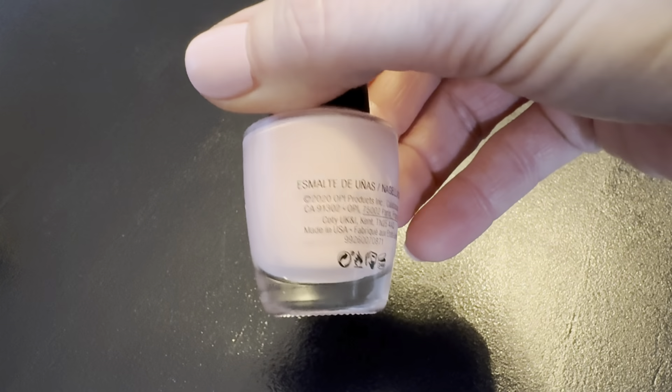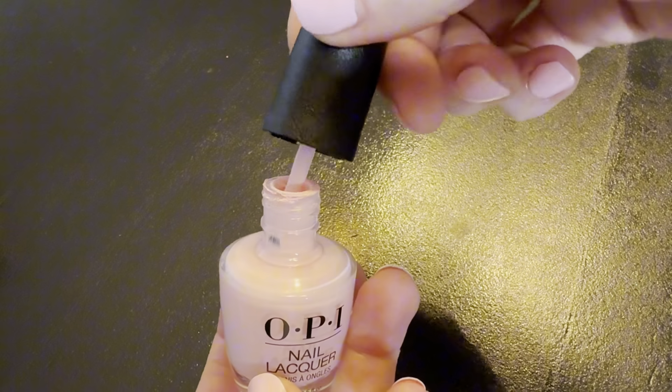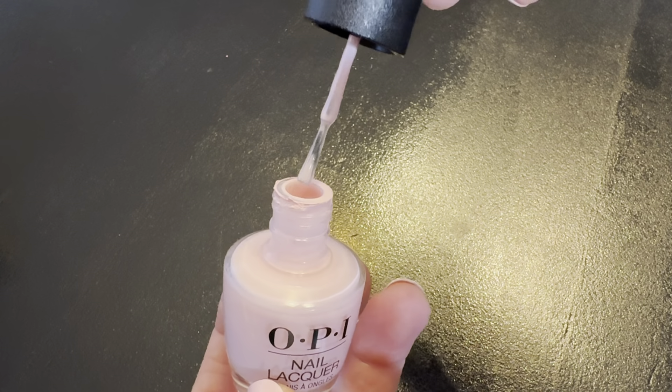Let's review this OPI Lacquer Hawaii Collection Susie Shops Island Hops. This is my favorite color so I wanted to review it. I wear this probably every other week.